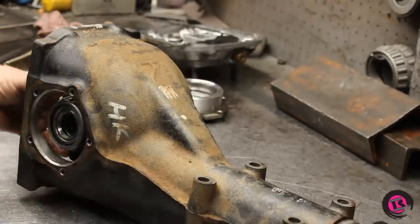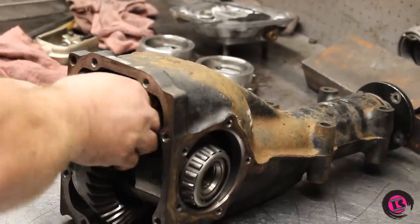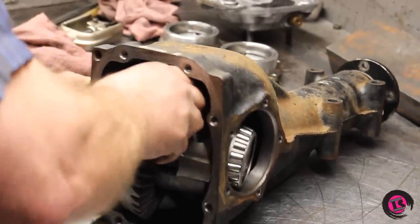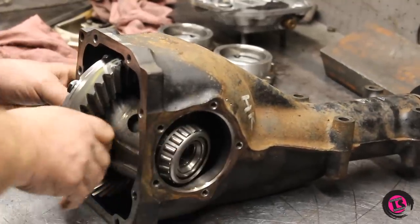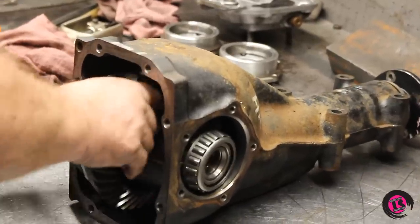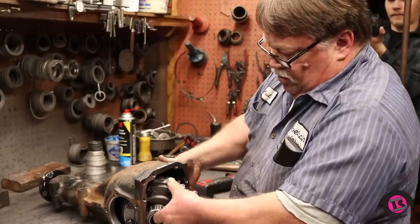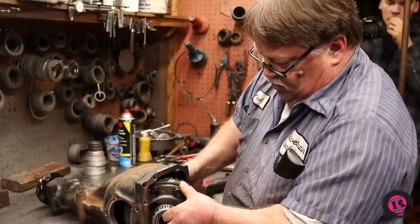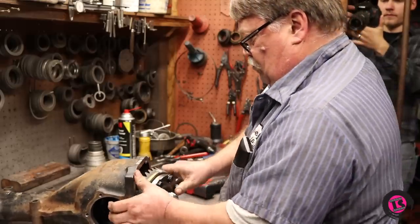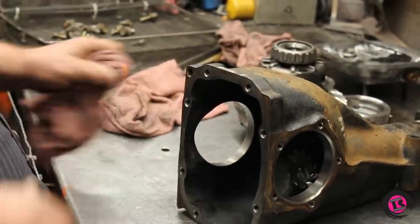This one, being a posi unit, is very tight to get out of there — like a Chinese puzzle. It barely comes apart; you've got to turn it just right to get that ring gear bolt through the case. They could have given us a little more clearance there, but they didn't.